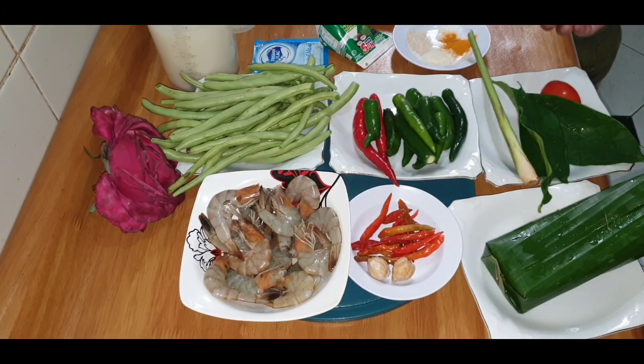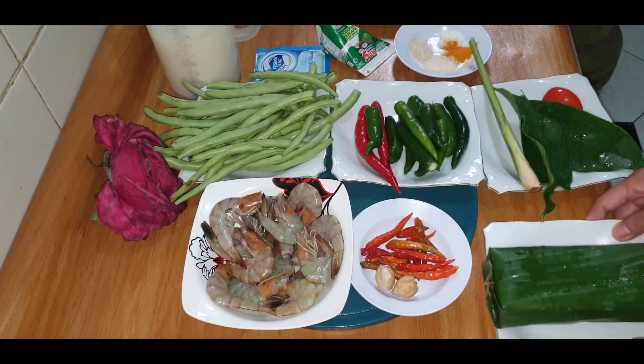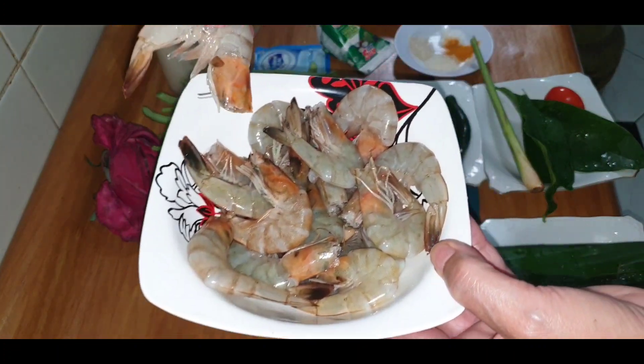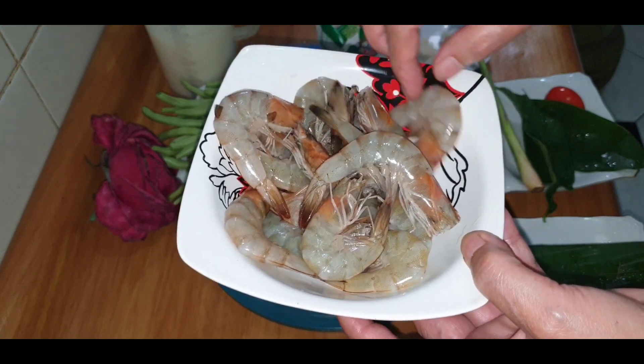Pagi ini saya akan memasak dengan bahan tempe, satu batang yang sudah dibungkus ya. Udang seperempat kilo lebih, sudah saya bersihkan. Ini udang kali ya, udang sungai. Biasanya udang sungai ini lebih enak dan lebih segar ya.